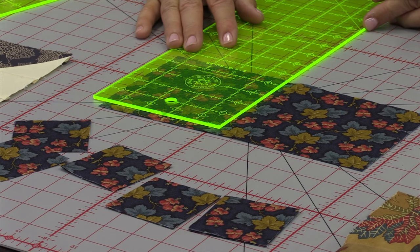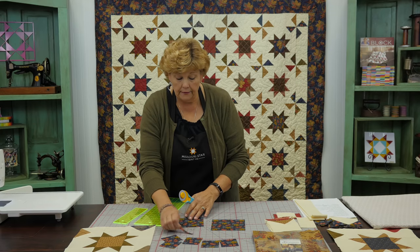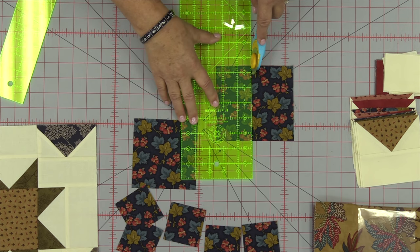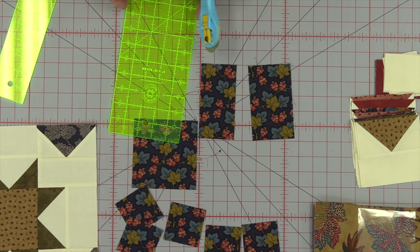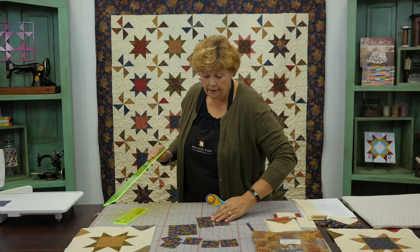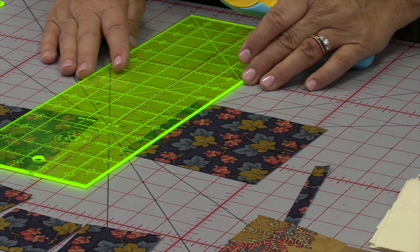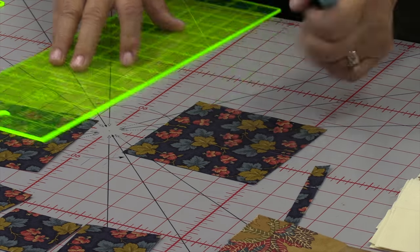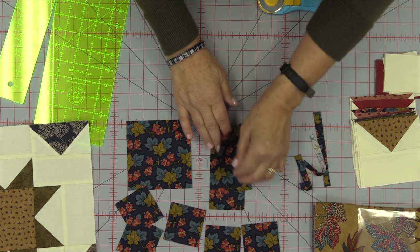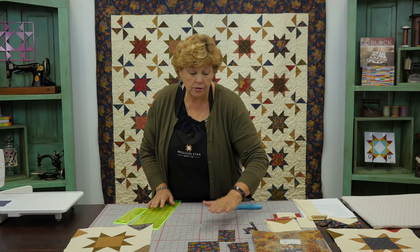We're going to lay our ruler on here and cut that out — just cut straight across, move this, then cut over. That gives us a 4½ inch center square. Then we're going to cut two 2½ by 4½ inch blocks — cut two strips here, one and two. Then just cut a little half inch off the end so that they're 4½, because they all need to be 4½. This is pretty good waste for a layer cake — not very much. Keep your star legs together, and your centers and bar blocks.